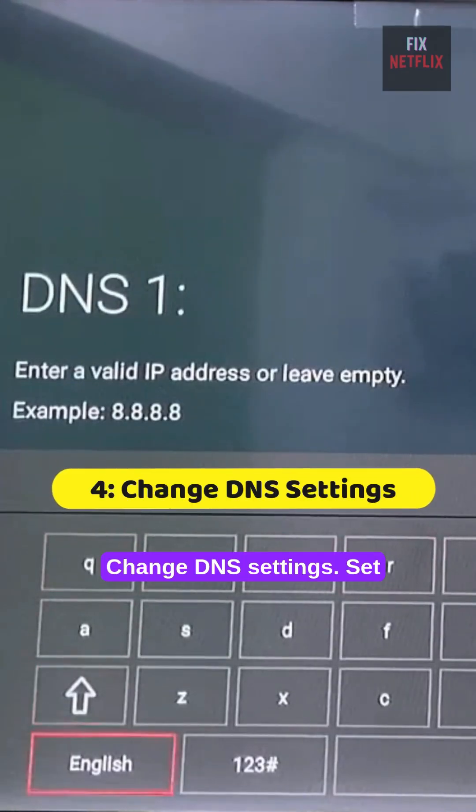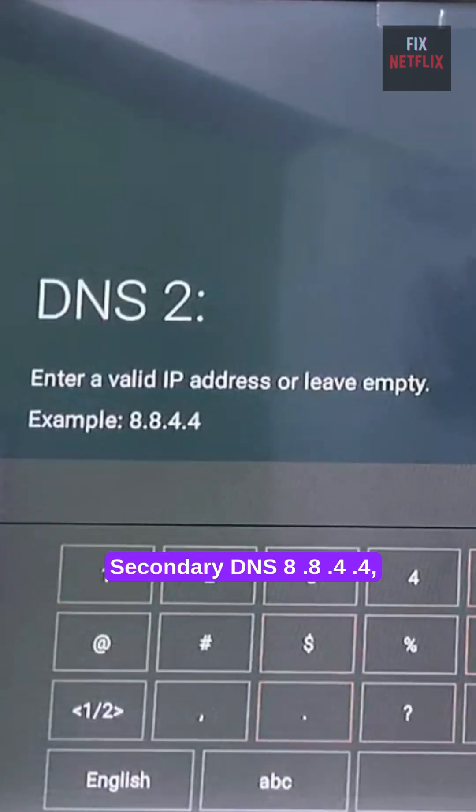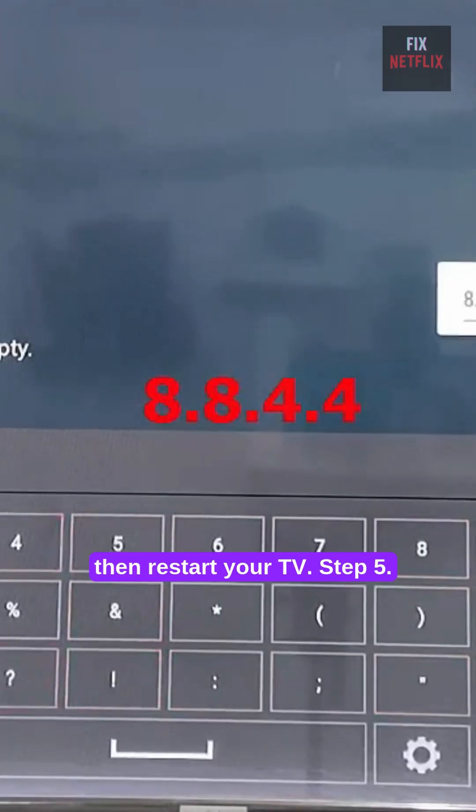Step 4: Change DNS settings. Set primary DNS to 8.8.8.8 and secondary DNS to 8.8.4.4, then restart your TV.